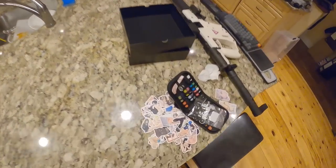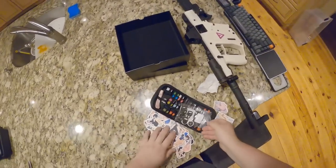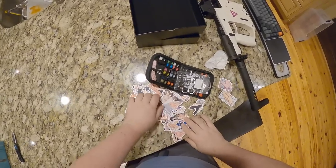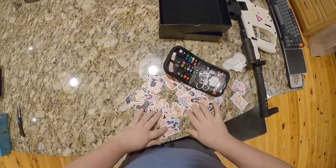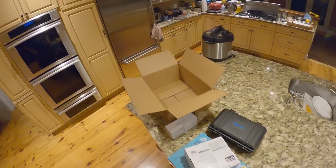This unboxing is coming hot off the heels of the anime foot sticker unboxing. I'm still just — so many feet — and we've got this box.